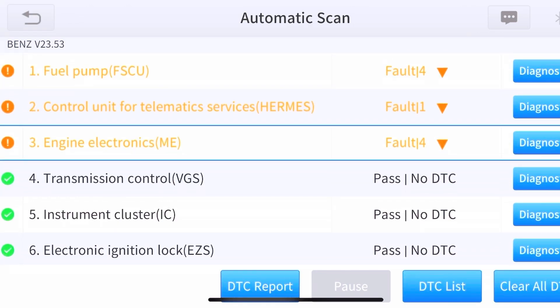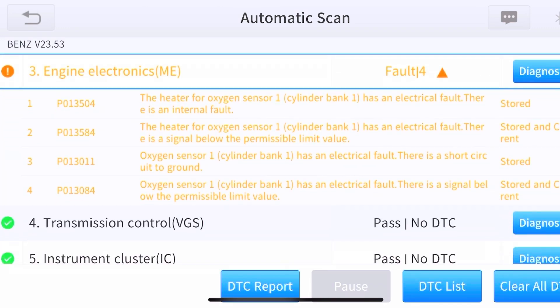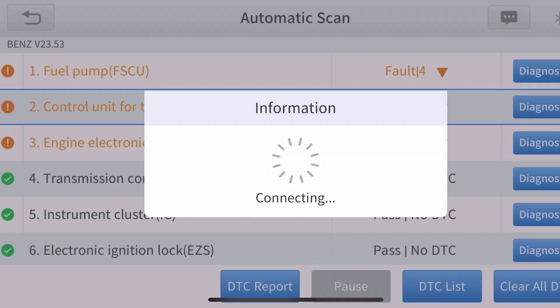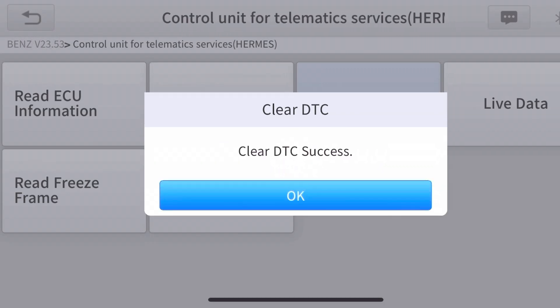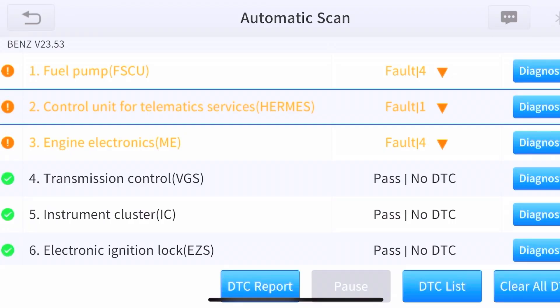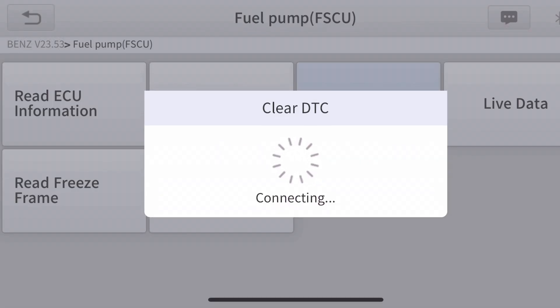The three that wouldn't clear are: engine electronics (the O2 sensor), control unit for telematic services (registration expired), and the fuel pump. Like I said, there's nothing wrong with my fuel pump — I think it's just the auxiliary battery. I attempted to individually clear those codes, but even after clearing, a rescan still shows those first three. I need to fix those three faults, otherwise the car will not pass inspection — but at least now I know exactly what's wrong and what needs attention.